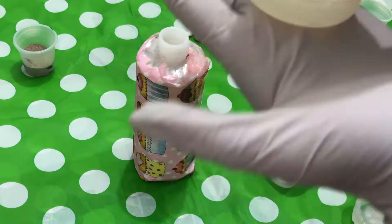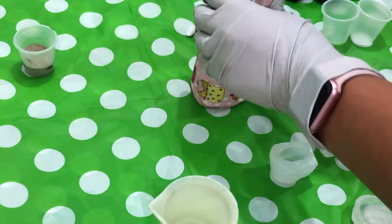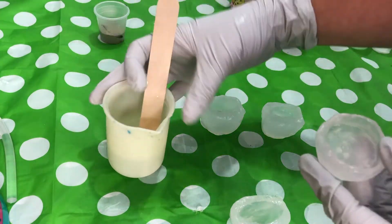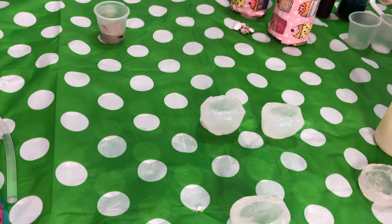Now I will mix my resin very slowly so as not to make many bubbles, because the mold is deep and it is difficult to eliminate those bubbles in this kind of mold.